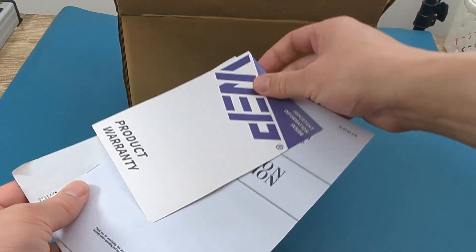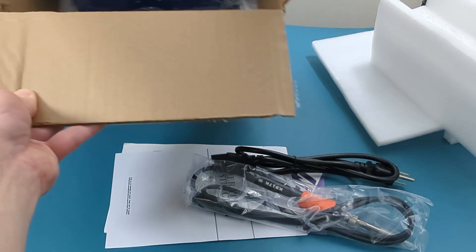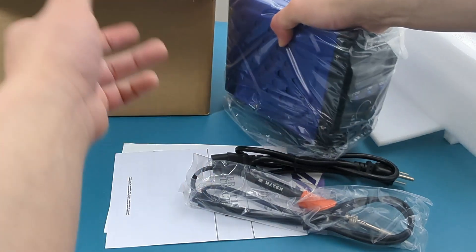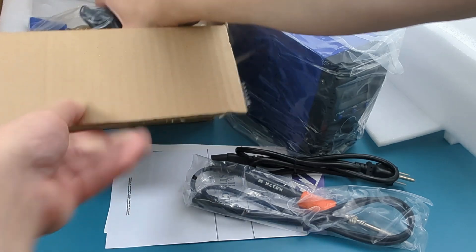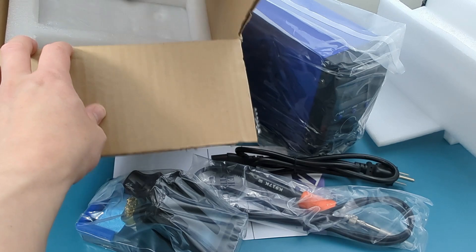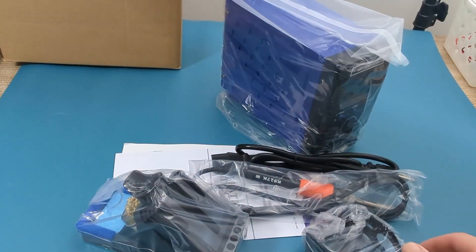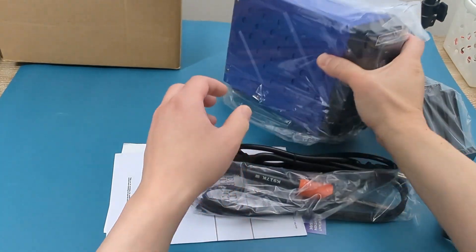It comes with a manual and the soldering station. A soldering station is a specialized tool primarily designed for soldering electronic components onto PCBs or printed circuit boards and other electronic devices, but it can also be used to desolder components. Soldering is a process used to join electronic components together by melting a filler metal known as solder around the connection points. This method is widely used in assembling and repairing electronic circuits.